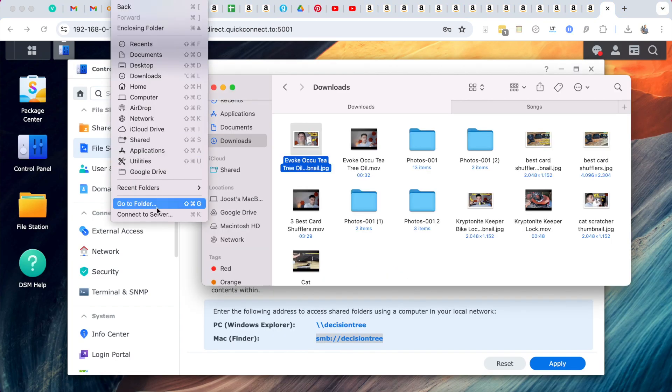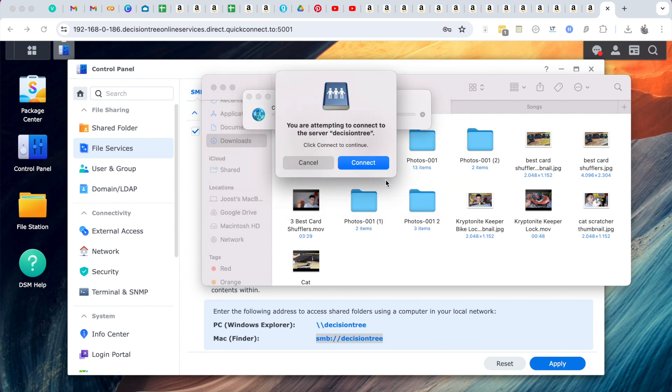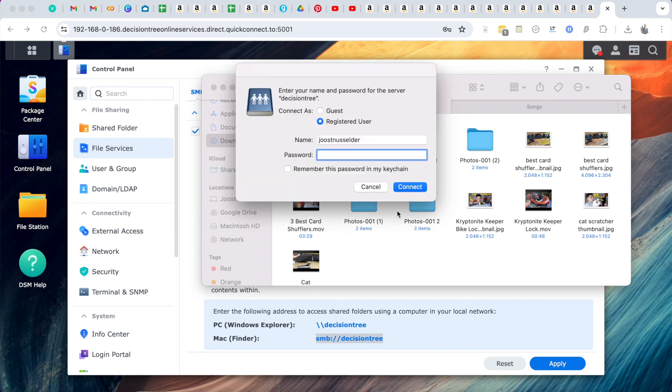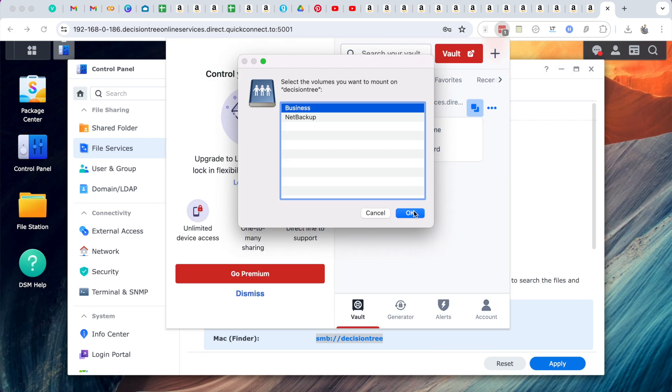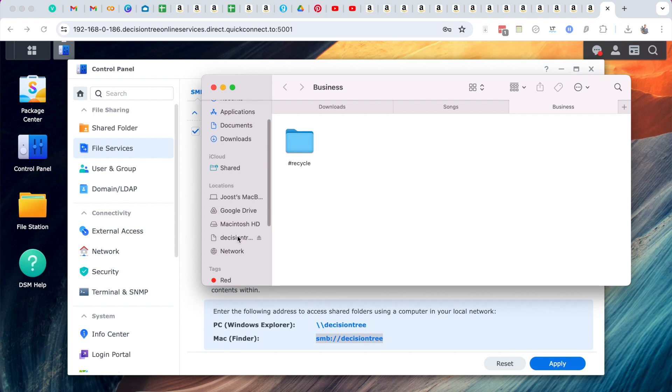Now that you have this file system set up, you can also access it with SMB file sharing on Windows or Mac. Here's how you set it up on Mac — just copy the link into Finder and then enter the password of your admin or another user to access it on the network. Once you've done that, you can see the file structure within Mac Finder or on Windows and quickly back up your files to that file structure.